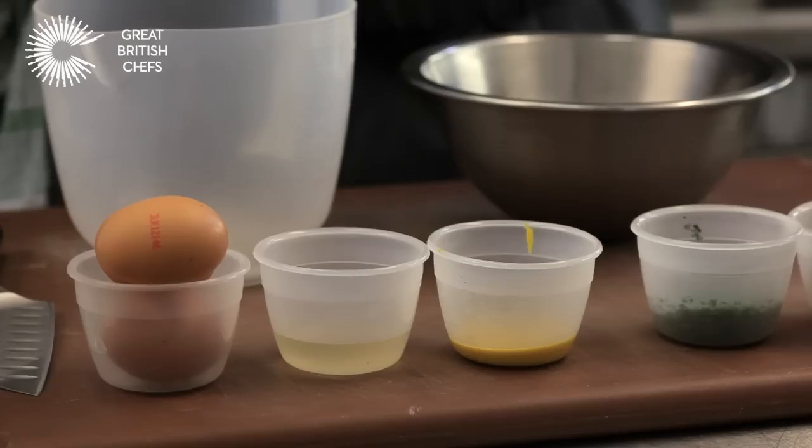The next thing we've got to do is make the tartar sauce, and the first thing you need to do is make a classic mayonnaise. Mayonnaise is an emulsion — basically it means you're emulsifying egg yolk with acid and with oil, and you have to make sure you do it slowly at first, otherwise you will split the ingredients.